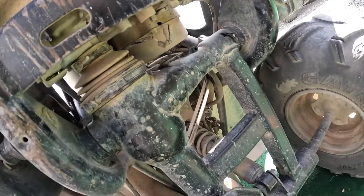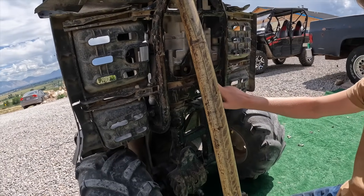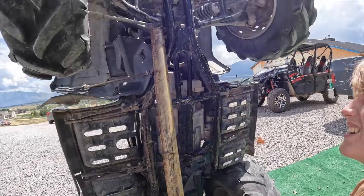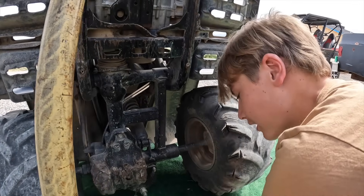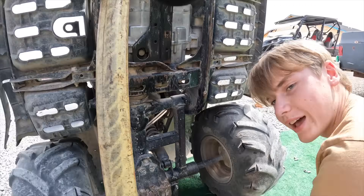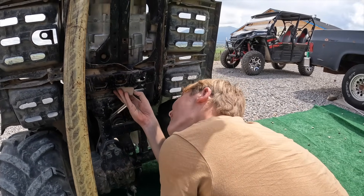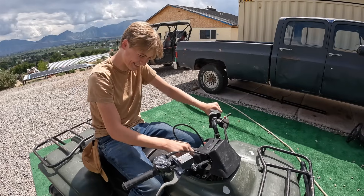Looks like brand new on the bottom — lightly used, just a little bend up here. Putting the shield back on. The wire was just a little bit loose so dad handled it. Put it back together and you'll have reverse.